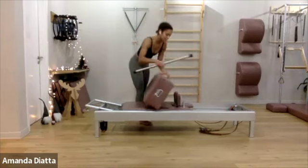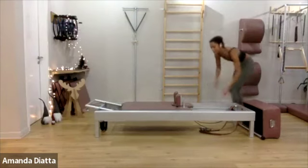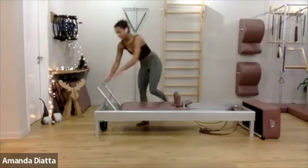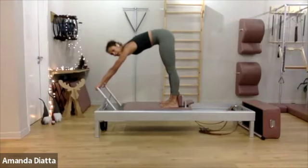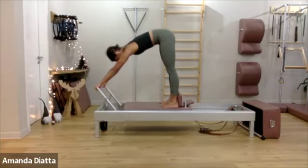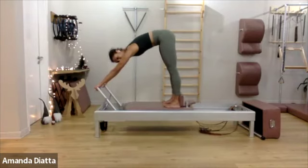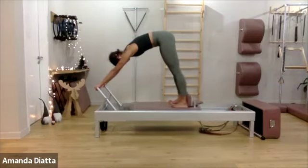We're going to bring the box back. Set up for your elephant — two springs. Make sure your heels are all the way down. Now push yourself away from the foot bar — keep your neck long, in elongation of your spine. Pull all your toes up to make sure all your weight is on your heels. Now push your hip bones into your heels to move the carriage back, and pull it in with your heels. In, in, in.